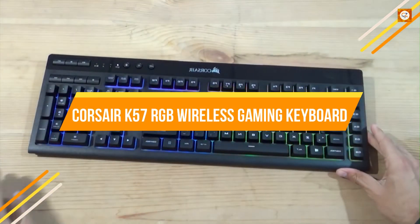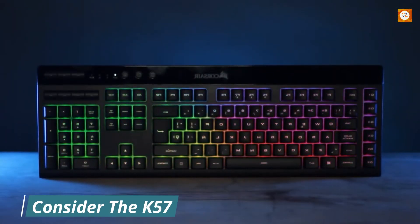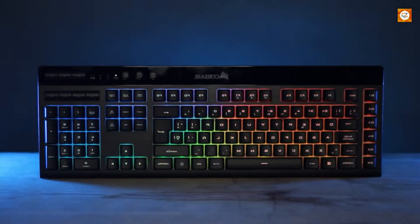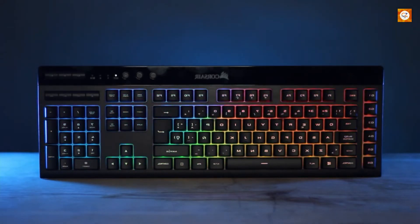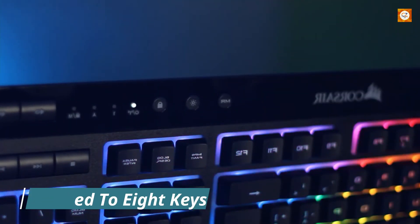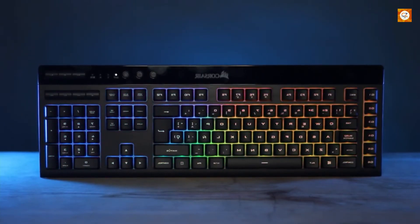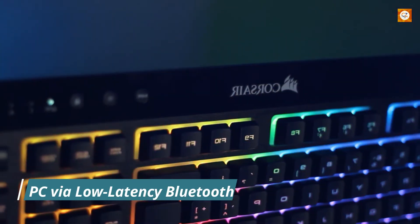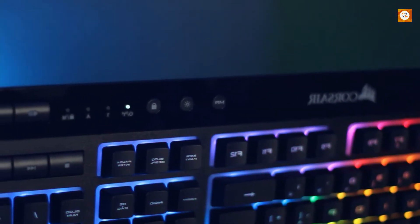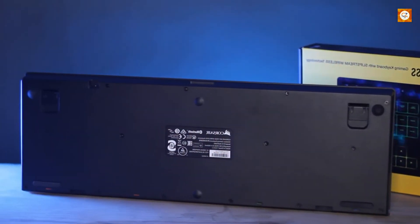Corsair K57 RGB Wireless Gaming Keyboard. If you want a wireless gaming keyboard with lights, consider the K57. This budget wireless keyboard uses rubber dome switches with a pronounced actuation point, which gives it more of an office keyboard feel like the Razer Sinosa. Gaming on it requires a touch more force than the mechanical keyboards here, and rollover is limited to 8 keys. Aside from those, the experience is just fine. The K57 wirelessly connects to your PC via low-latency Bluetooth or Corsair's 2.4GHz Slipstream technology that uses a tiny USB-A adapter for lag-free gaming.